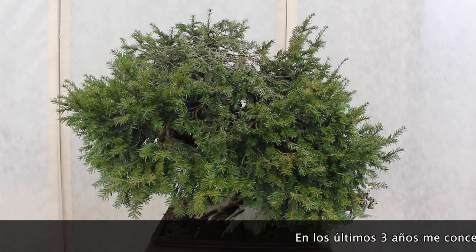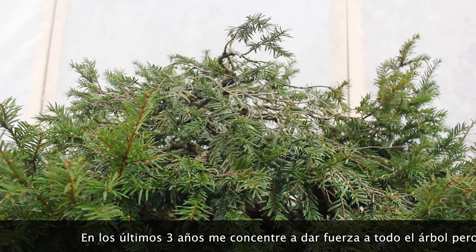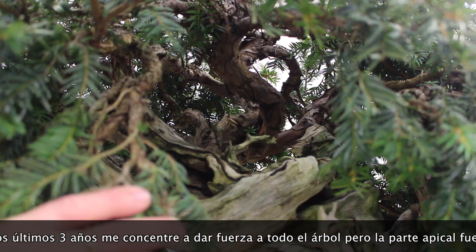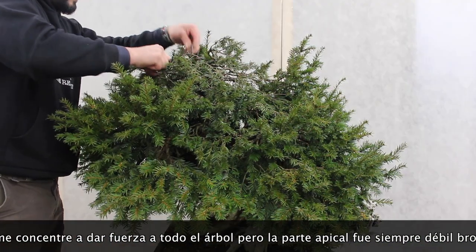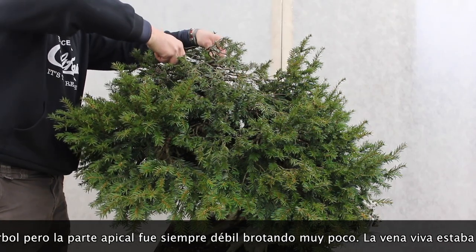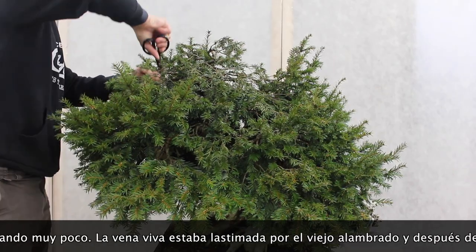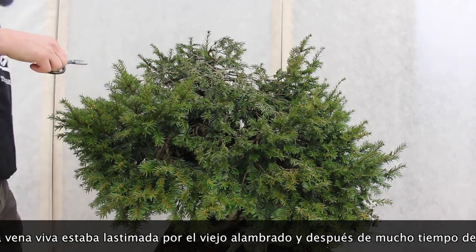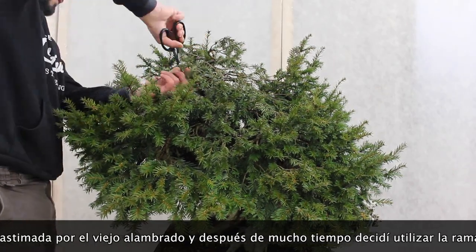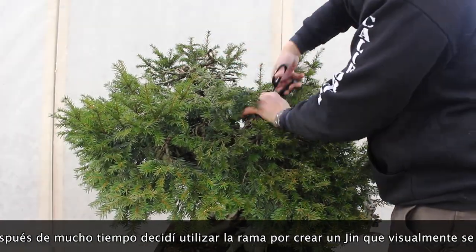Since I got the tree three years ago I was always fighting to get the apex strong. The apical branch was always very weak, and I understood that the live line was compromised from previous wiring. So after three years of letting the tree get stronger, I decided to remove that branch completely.